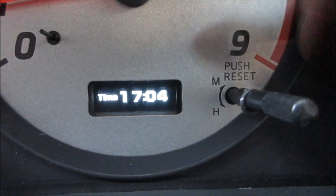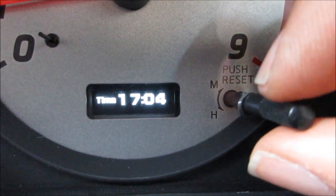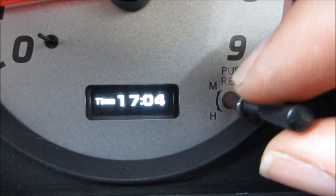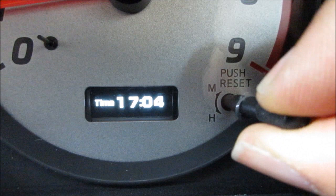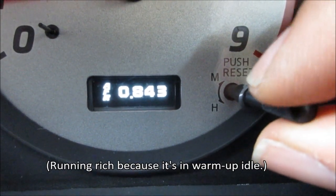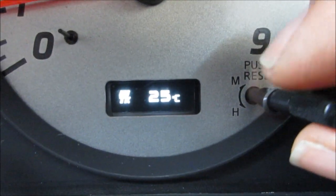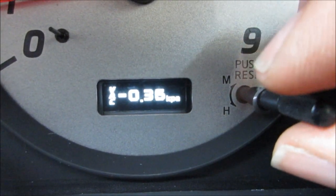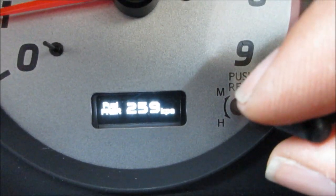Here's the normal clock that you'd normally see, and if we turn the clock control here, the stock control says minute and hour. But if we push it up, we get an air-fuel gauge showing in lambda, we get an intake temperature gauge, a vacuum and boost gauge, and then a fuel pressure gauge.